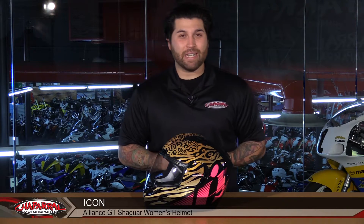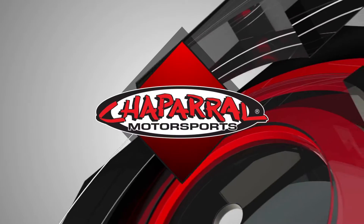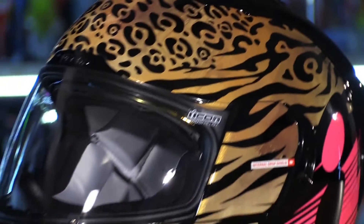Hey everyone and welcome. I'm Matt from Chaparral Motorsports. Today we're going to take a look at the all-new Women's Alliance GT and the all-new Shaguar graphic. Let's have a look. Alright ladies, here's another product for you for 2017 coming from Icon.